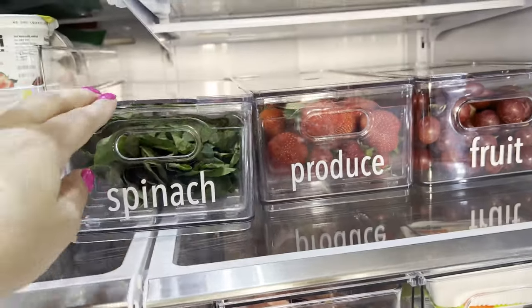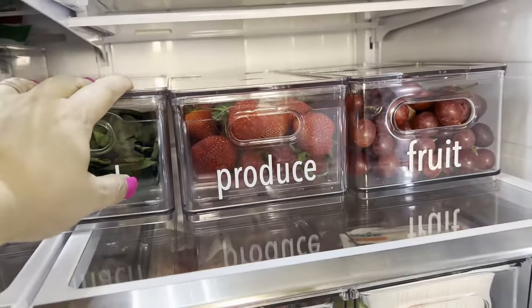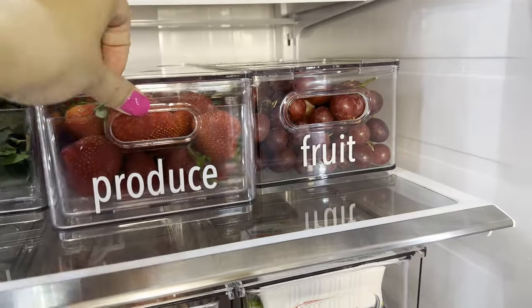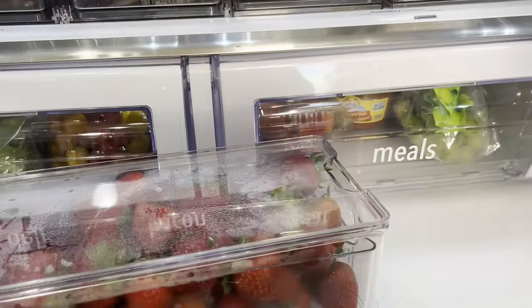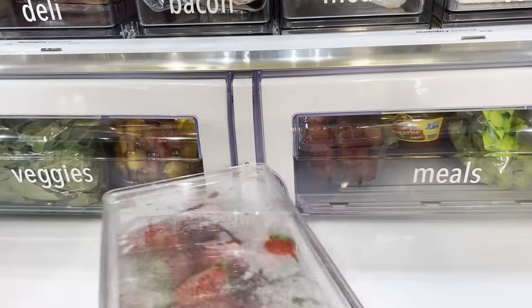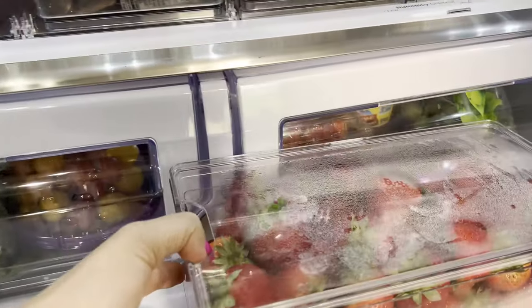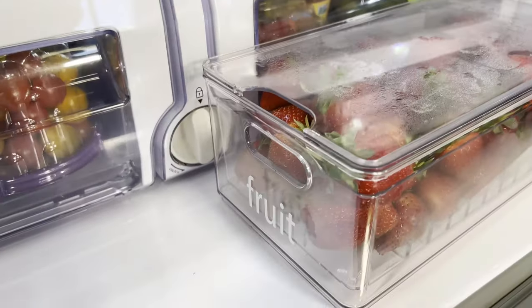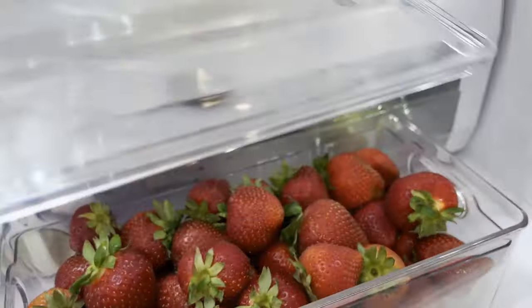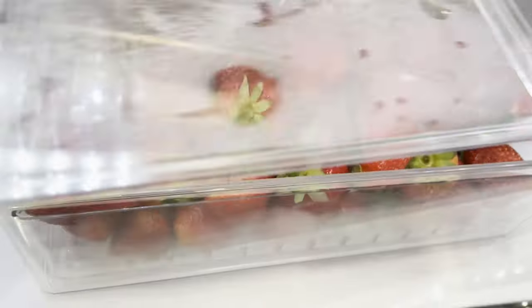We always have spinach. This container has a special feature for fruits and veggies. As I'm sharing how I'm organizing my fridge, I want you to think about your own fridge — what are the things you use on a weekly or two-week basis? Are there particular things you get more of on a certain week, and how would you arrange it for that week as opposed to the week before?